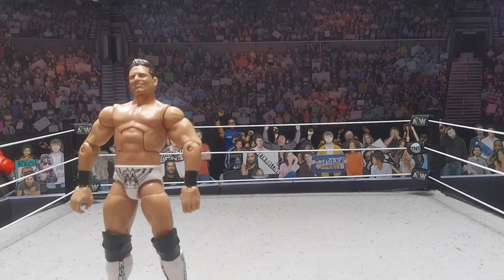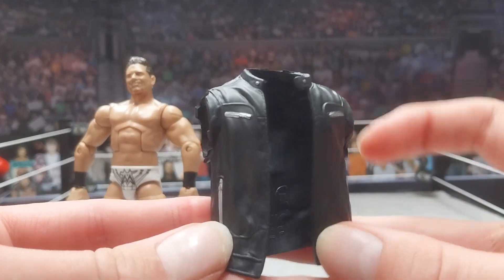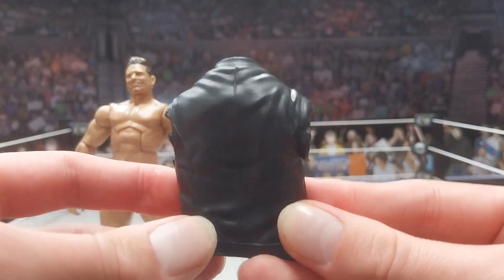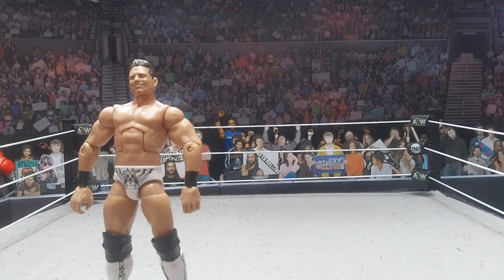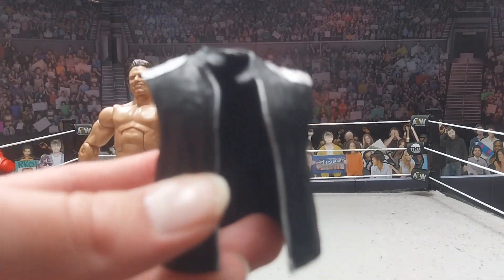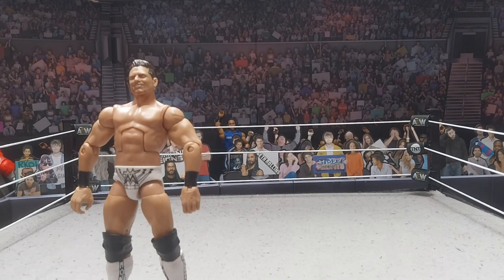Put the Miz figure to the side. You are going to need a jacket — some kind of jacket for your figures, but it has to be sleeveless, no sleeves on it. I'm going to be using the one off the Sammy Guevara figure — I just cut off the sleeves. This works perfectly for an LA Knight jacket since he always comes out in a jacket like this. You can also use the one off the Damian Priest figure; it works perfectly as well.